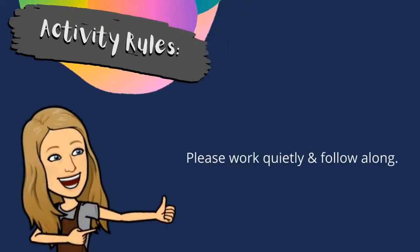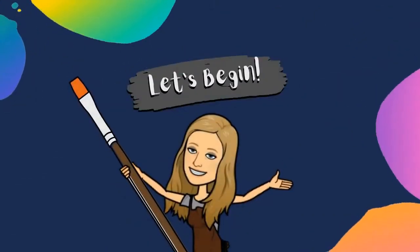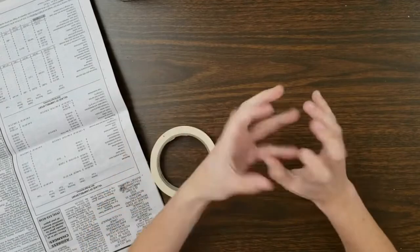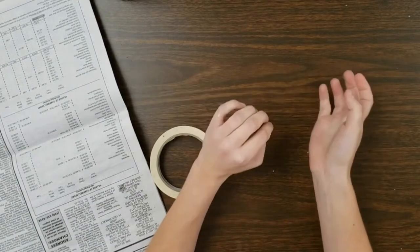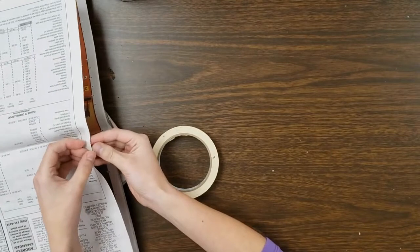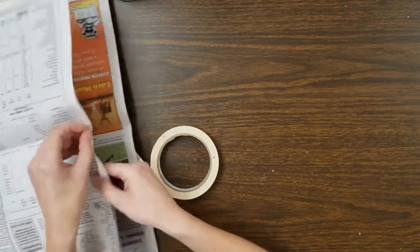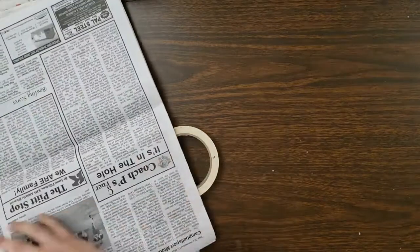Please work quietly and follow along. At any point, click the pause button to catch up or take a break. Hi boys and girls, today I'm going to show you how to build a form such as an animal — I'll be doing a bear — out of newspaper and tape. This is a really common art to do because newspaper allows you to make all different shapes, like spheres, cubes, and whatever particular shape you need. You'll see how I attach those different shapes to create something recognizable like the bear.